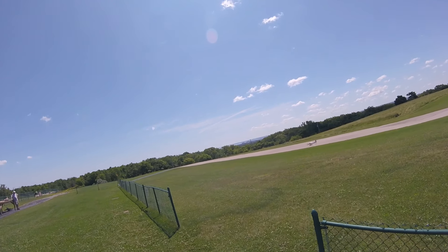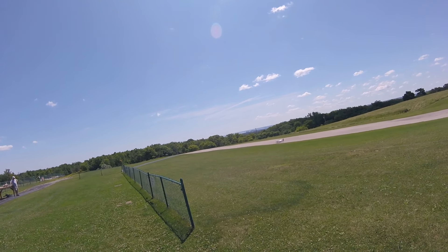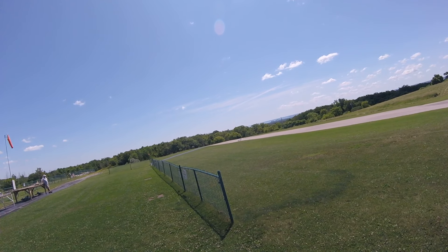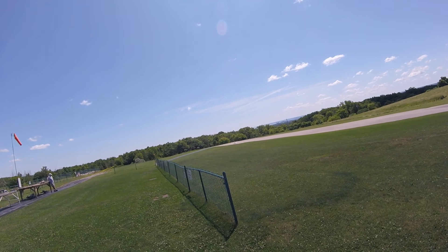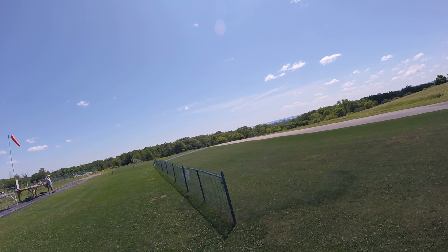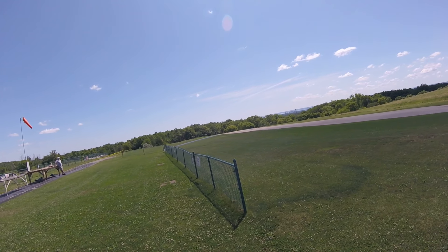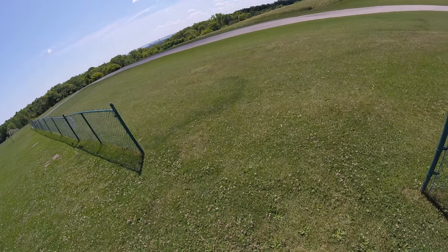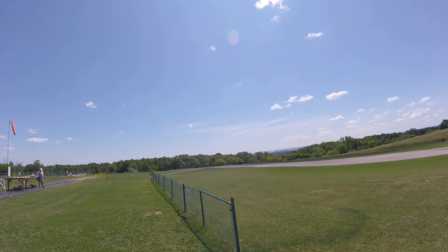The F7 Tigercat is a twin engine fighter. It has a 1700 millimeter wingspan, weighing in at about 11 pounds, and it's all EPO foam. This model has retracts, flaps, and lights.